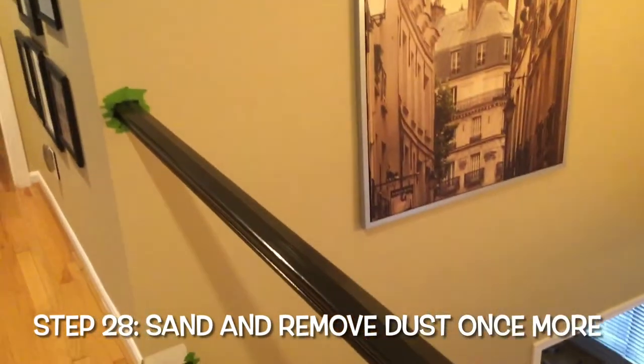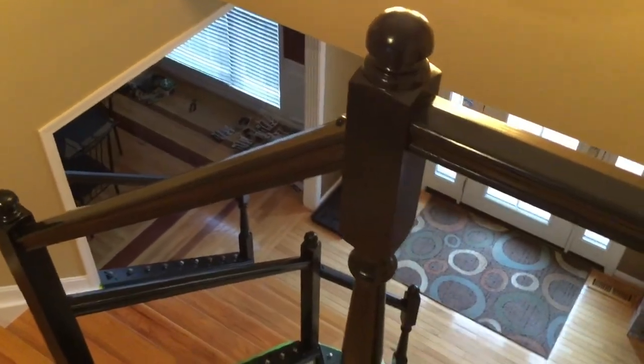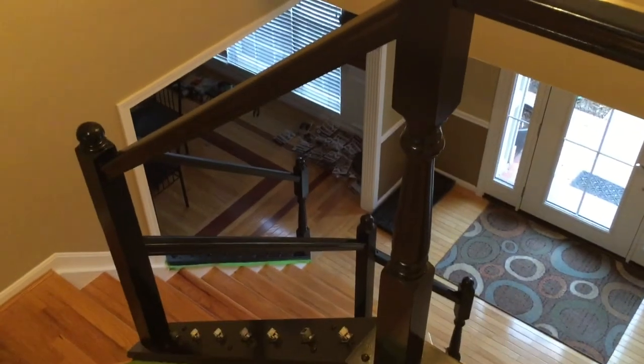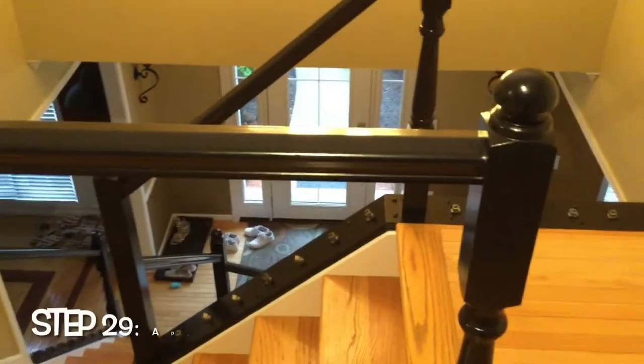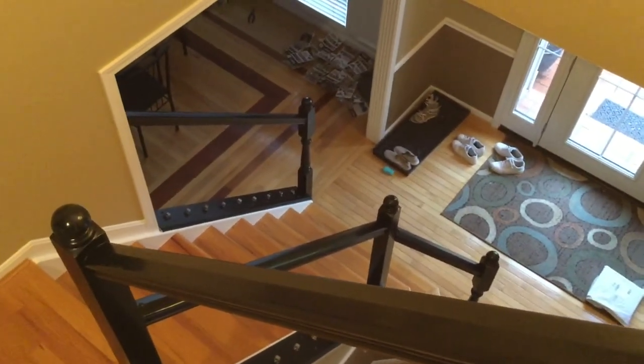We are going to be moving on to our third top coat. Things are really starting to look really nice and really shiny. We are going to sand down all of the railings, risers, and posts once more and put our third and final layer of top coat on, then show you what that looks like. We put on the last coat of top coat and we are good to go. I also took off the green painter's tape so you could have a better idea of what this actually looks like when it's all finished. I'm really happy with how this turned out so far.